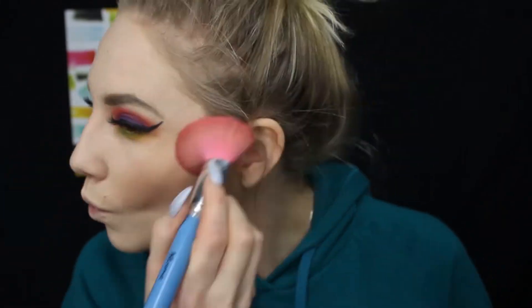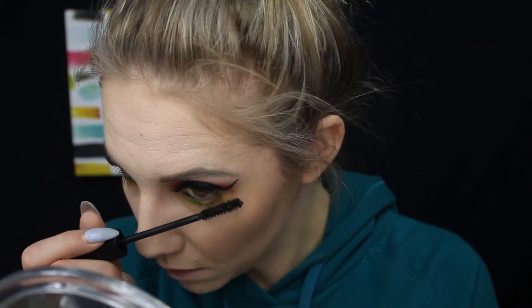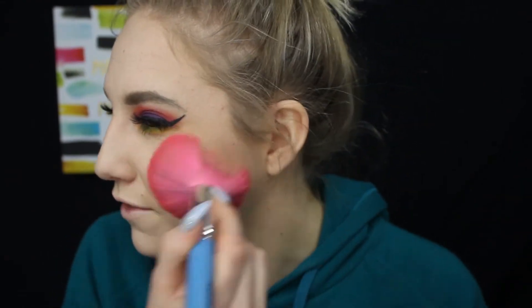Now we can move on with the rest of the face makeup. I'm going in with my NYX contour and sculpting palette to sculpt out my cheeks, then doing some liner on my bottom lashes with a black liner along the waterline. Then I'm applying mascara on the bottom lashes using Butter London Double Decker Lashes, and going over my bronzer with a fluffy brush to blend it all in.